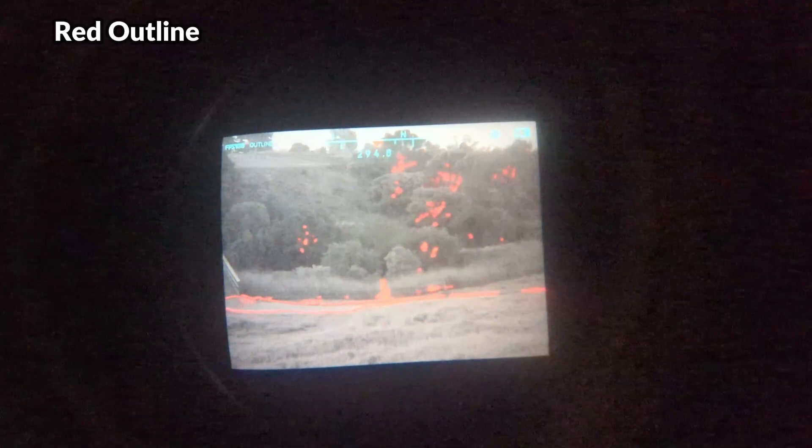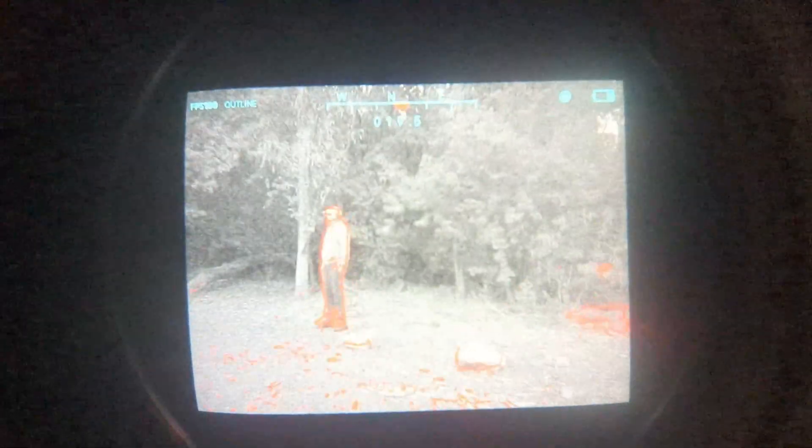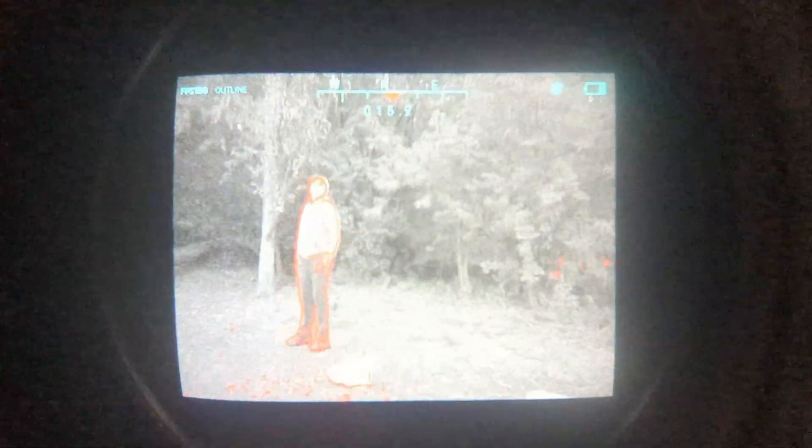Finally we've got the outline mode, which is another thermal fusion option that utilizes both the digital night vision sensors with a very minimal red hot outline. The red hot thermal outline makes it very easy to track and identify targets and provides exceptional contrast with the black and white digital night vision feed, which is optimal for navigation.